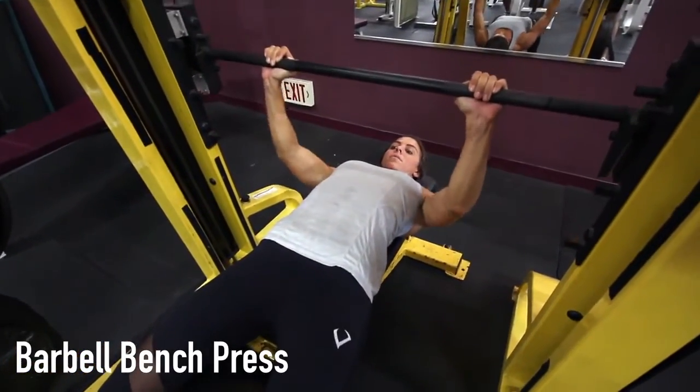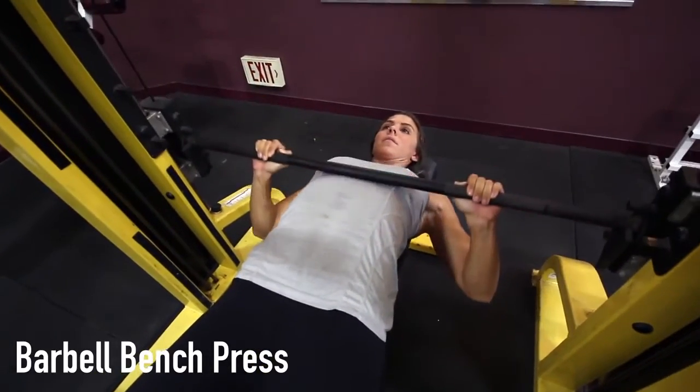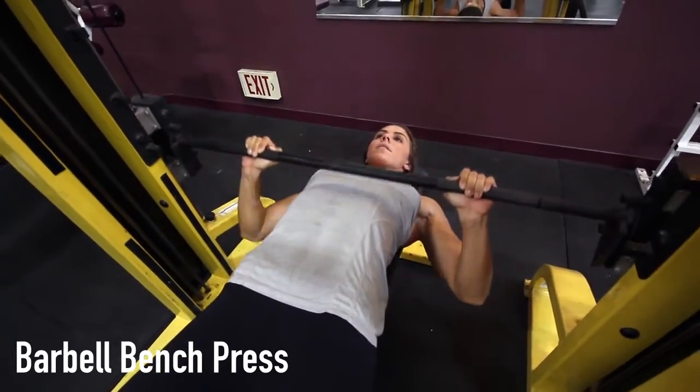When performing the barbell bench press exercise, lie back on a flat bench. Using a grip that is just slightly before shoulder width apart, lift the bar from the rack and hold it straight over you with your arms locked. This is your starting position.